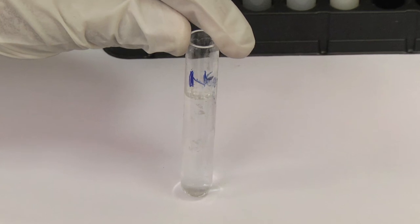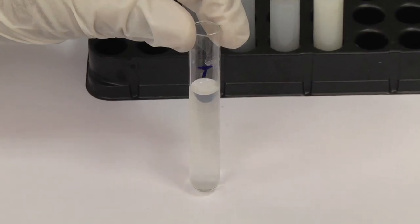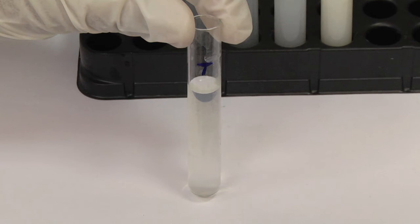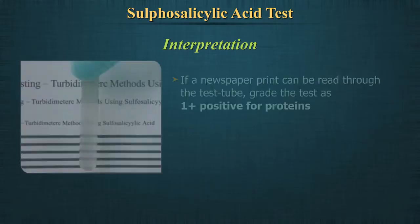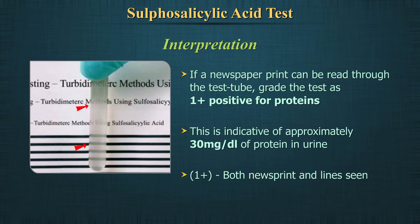A clear solution should be declared as negative. An opalescent solution indicates the presence of trace amounts of protein. If a newspaper print can be read through the test tube, grade the test as plus 1 positive for proteins — this is indicative of approximately 30 mg per deciliter of protein in urine.